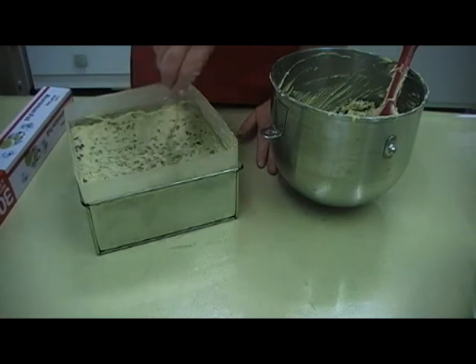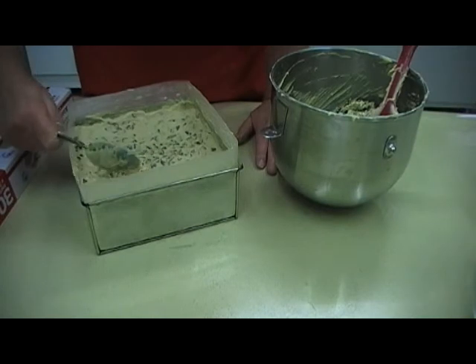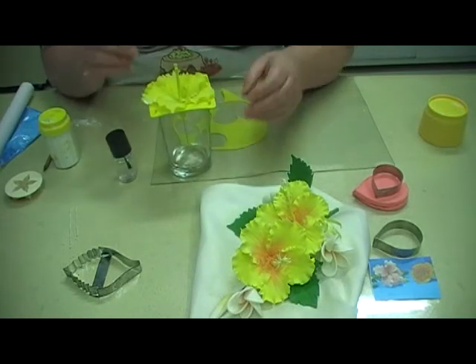If you've got a bit of batter on the outside you can take that away, mix that in, push that down in, and that's your hibiscus.